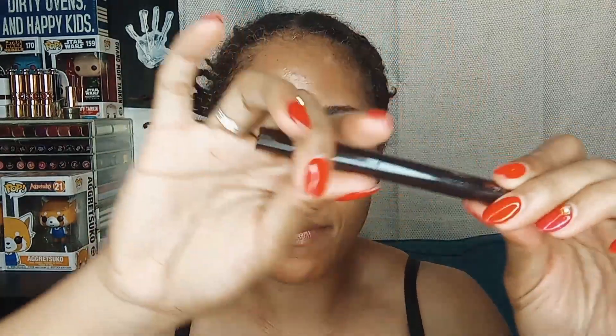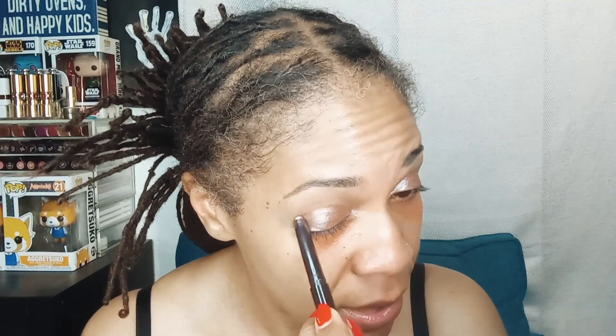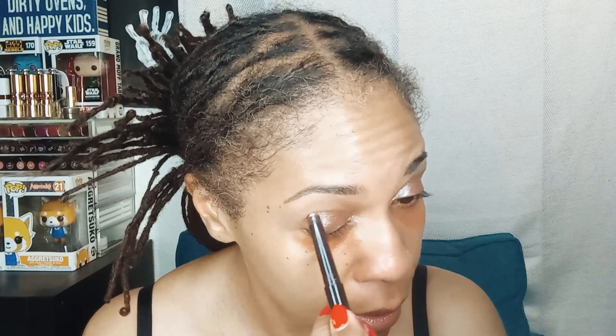We are also going to be using a Laura Mercier Caviar Stick — this one is in Intense Amethyst — and we're going to use that as a base for eyeshadow. I've never used this product before and I want to make sure that whatever is happening with my shadows it turns out nicely on my lid. I don't know anything about the pigmentation, so we're just going to cancel out some of the brown of my lid with this nice sparkly amethyst color to really help those shadows pop.